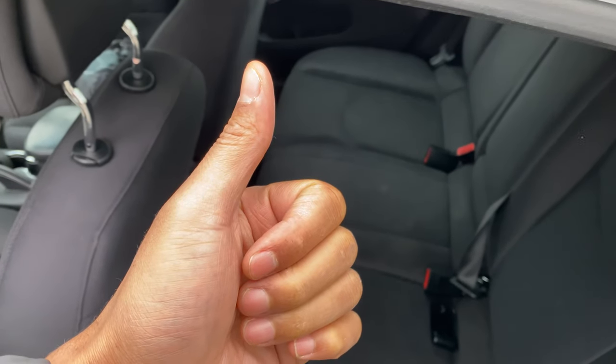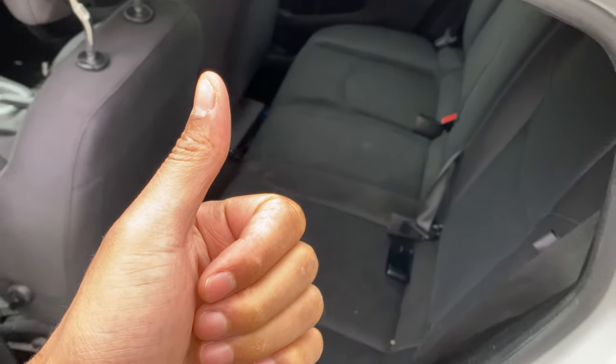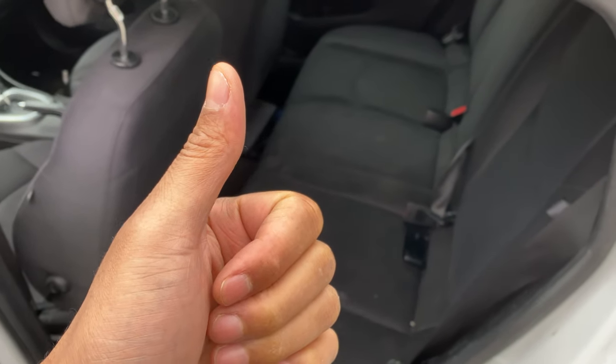Today I have a Chrysler 200 and I'm going to show you how to lay down the rear seats for more cargo space.